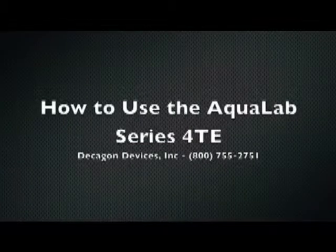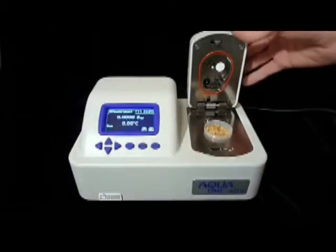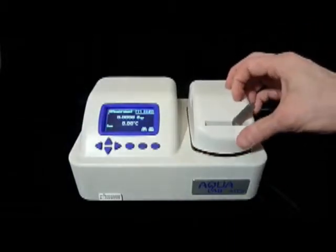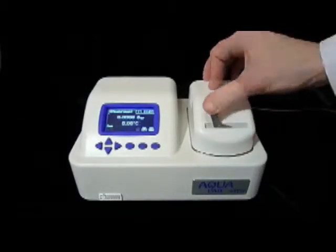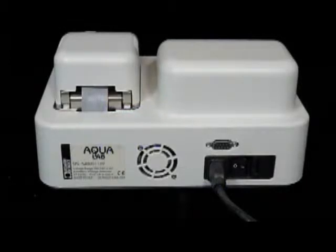The new Aqualab Series 4 TE measures water activity in 5 minutes or less, and that's about how long it'll take me to show you how to use it. This instrument is almost foolproof: turn it on, put in a sample, close and lock the chamber, wait a few minutes, and get a water activity reading accurate to plus or minus 0.003 water activity units. This video will show you how to make sure every one of your water activity measurements is fast, accurate, and clean.